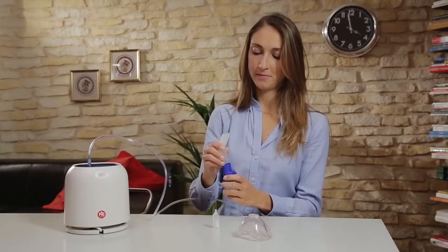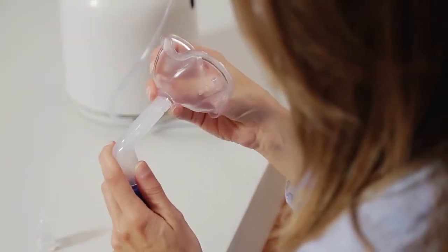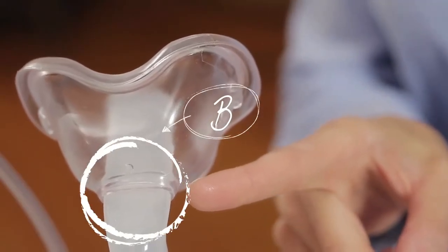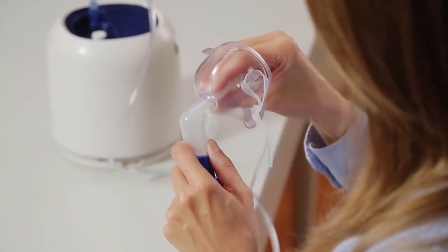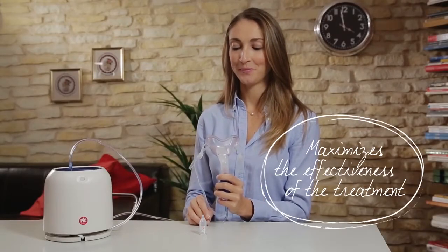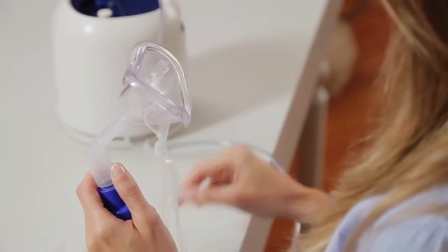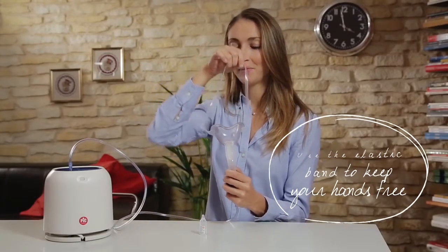Take the mouthpiece and the two-in-one face mask. The mouthpiece has two different notches on which you can position the mask. Slide the mask until it reaches the second notch, so to deliver the medication directly to the airways, maximising the effectiveness of the treatment. Choose the first notch for a traditional use of the mask. Adjust the elastic band to secure the mask on your face, if you want to keep your hands free during the treatment.